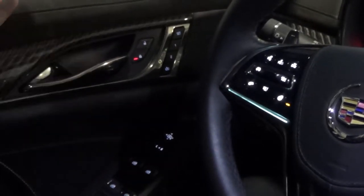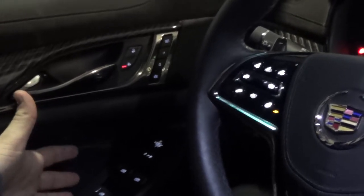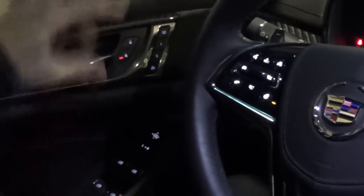So basically when you're sitting in your driver's seat, you have a few more buttons over here which are for your comfort and convenience. Pretty self-explanatory — you get your lock and unlock buttons over here.